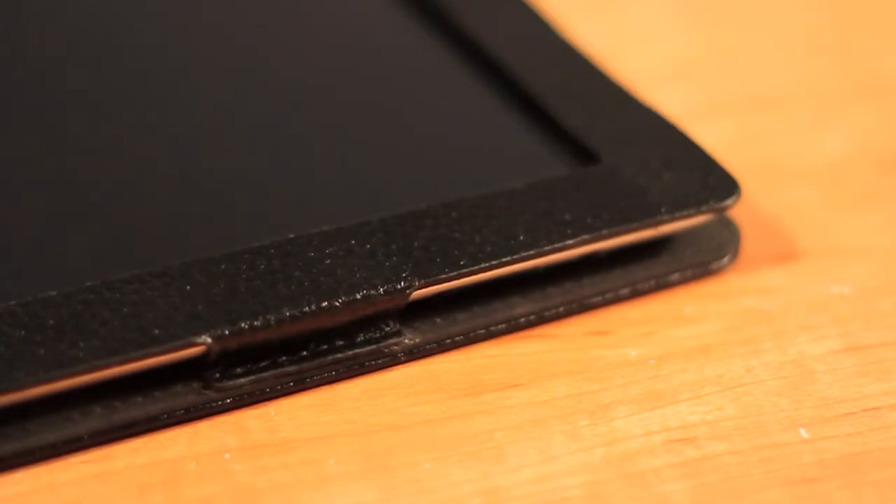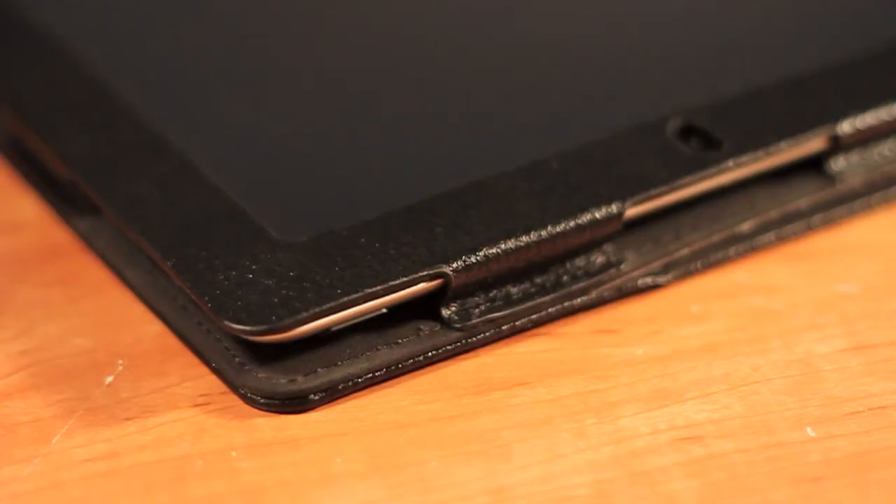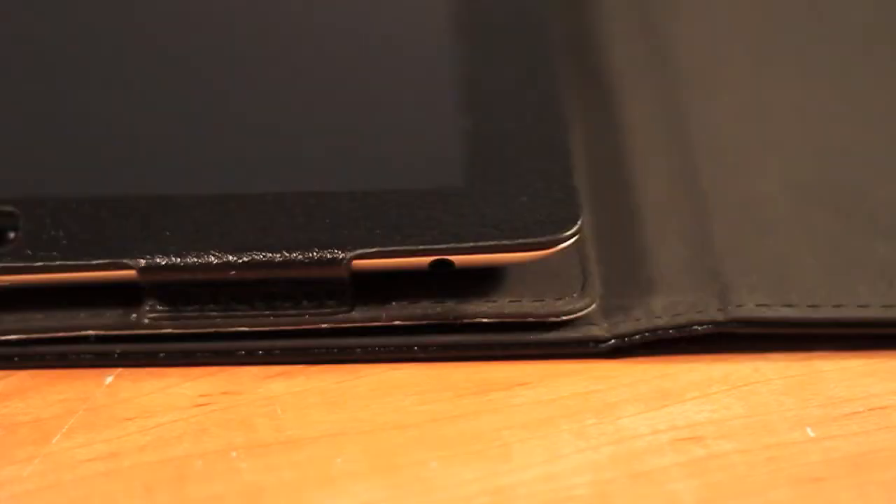You will have cutouts for your 30-pin dock connector, your volume rocker, as well as the lock switch, and lastly the headphone jack. They are all exposed, so that is very nice.